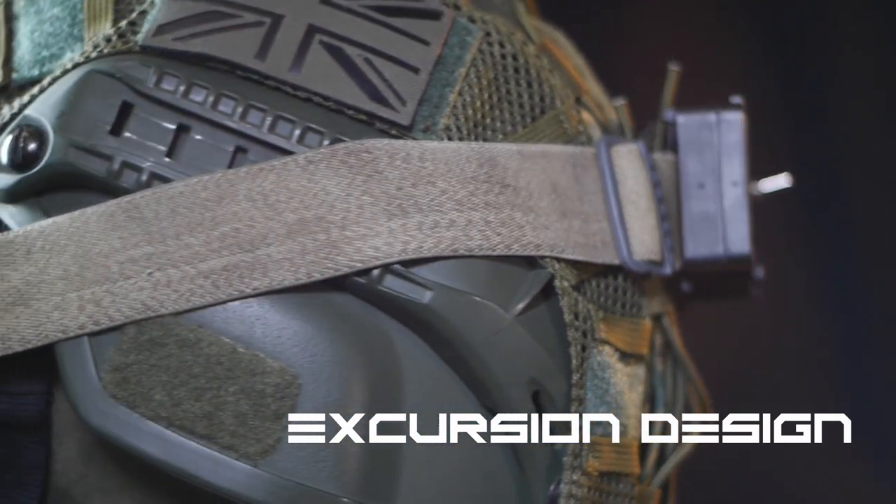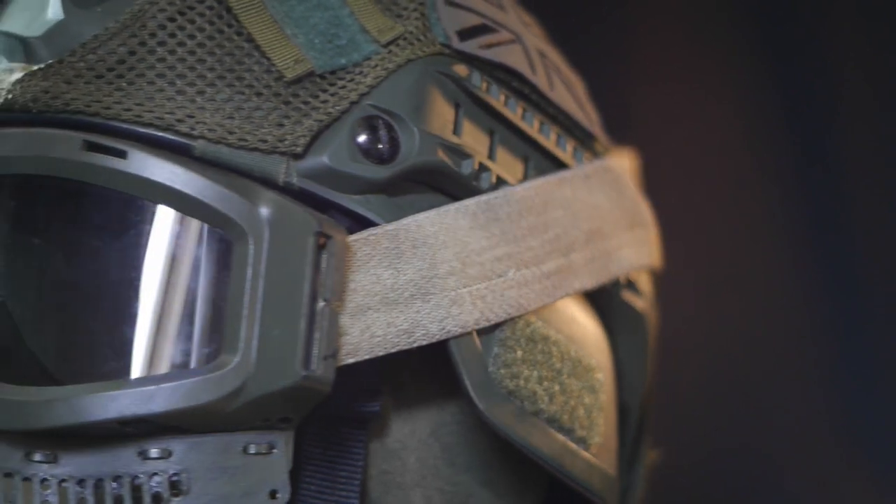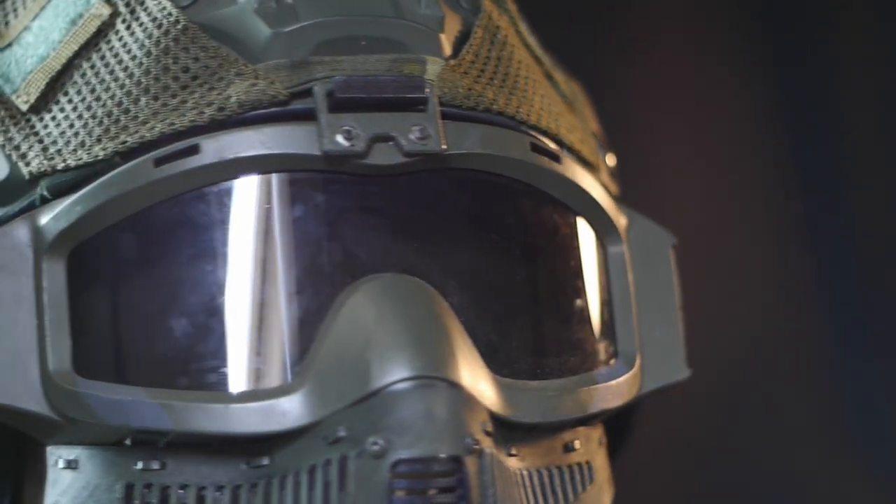This is a project I've been working on in the background for a few years at this point. The objective is to use my 3D printing and design skills to try to make the best helmet system I could for playing airsoft in.